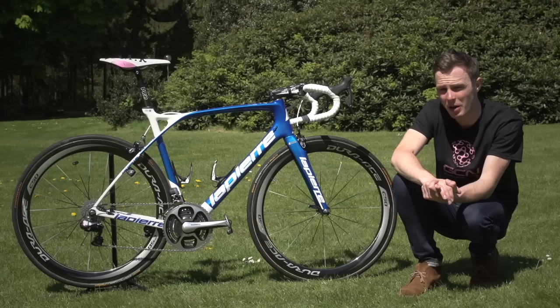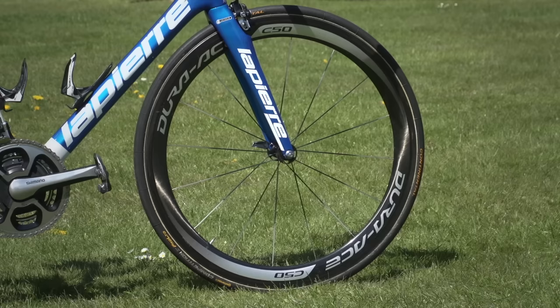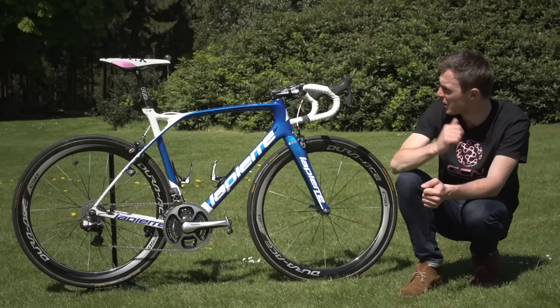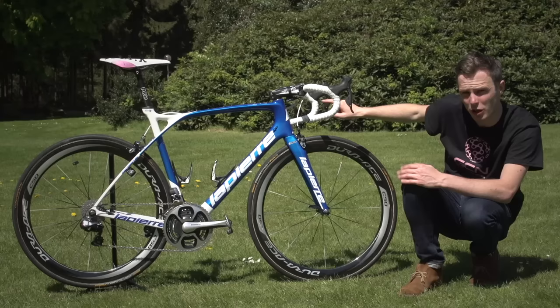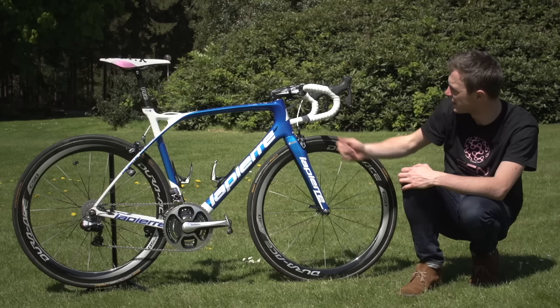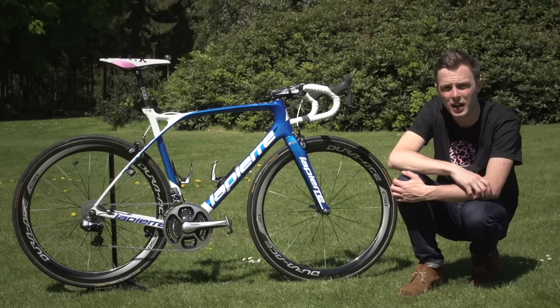Wheels are Shimano — he's on Shimano Dura-Ace C50 tubular wheels. The groupset is Dura-Ace Di2, so he's got Dura-Ace Di2 shifters. He goes without the sprint shifters in the drops, which I've seen a couple of sprinters do. He does have a satellite shifter up on the tops, just for when he's cruising, climbing, or going over cobbles — a good position to be able to change gear from.